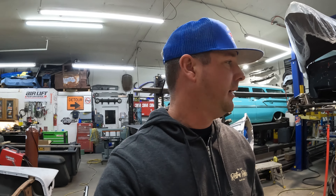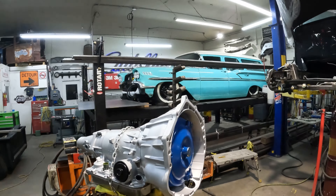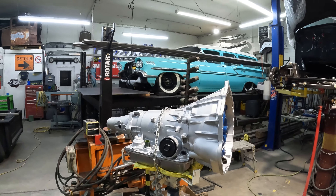Hey guys, we're back — another weekend on the '58 wagon. Last time we left off, we wasted a bunch of time thinking we were going to use the old transmission — bad idea. If you know it's wrong, fix it. So now I've got this new transmission, rebuilt by my guy Miguel. Thank you. And today we're going to put it in.